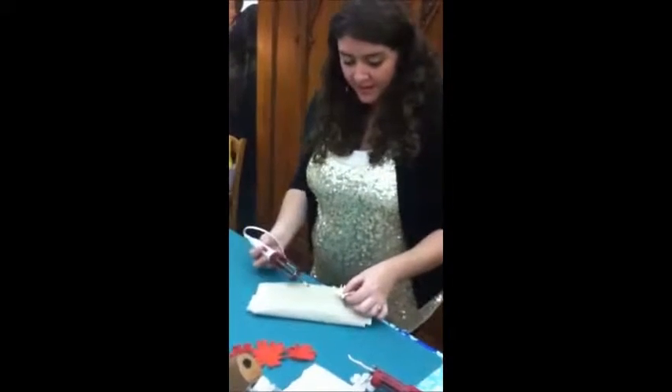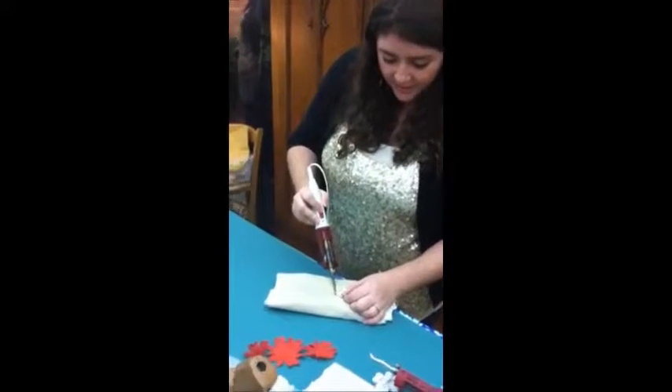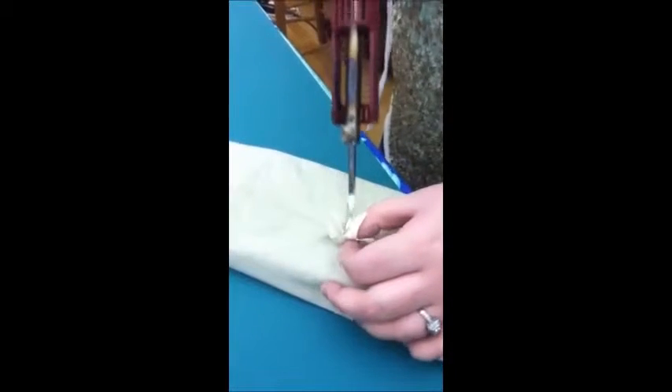Up and down with it — you don't want to be horizontal with it. You're just going to come down and press into the center, pressing to where the cuts end. About three or four seconds is good.